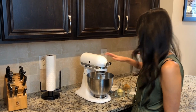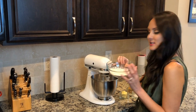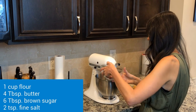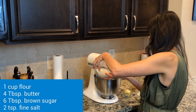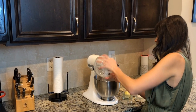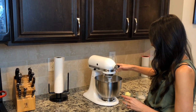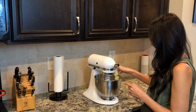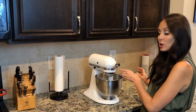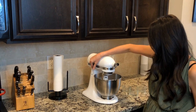All right, it's been five minutes. I'm gonna go ahead and add in some other ingredients. I'm gonna start off with one cup of flour and slowly add that in, then I'm gonna add in brown sugar, butter, and then some salt. I'm gonna let that blend up until it's nicely blended.